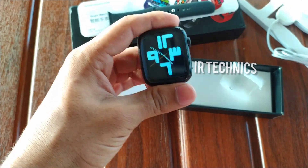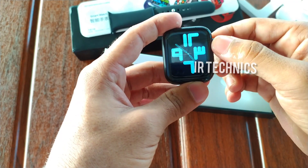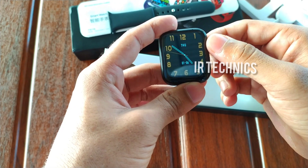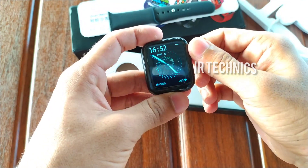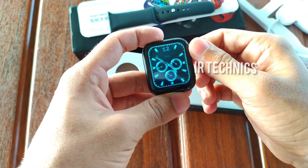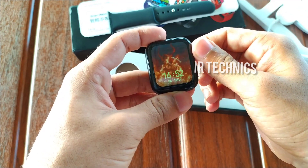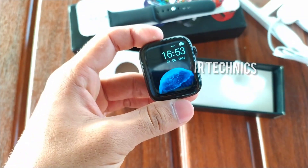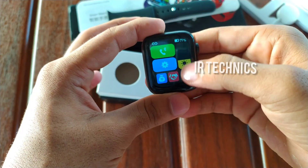There are a lot of watch faces available. I will show you the watch faces — they look great on different lighting conditions with a lot of clarity and smooth touch. There are watch faces in the style of the Apple Watch Series 7.